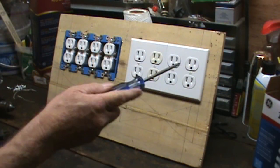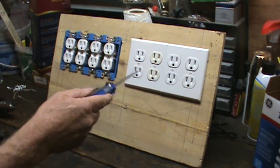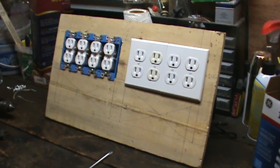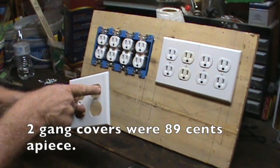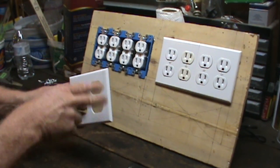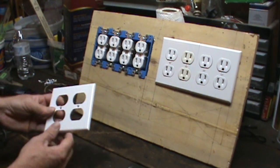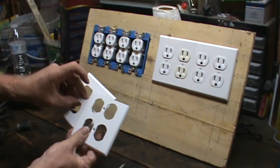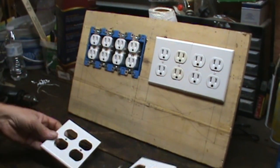Now the cover plates — you can buy 4-gang cover plates, but I haven't found a hardware store around where I'm at that actually carries them. You can order them, but they'll run you about $4 a piece or so. If you do it with the doubles, from the inside of the hole measure over a quarter inch, draw yourself a line, cut off the outside. When they're cut off, they'll fit together nicely in this box.